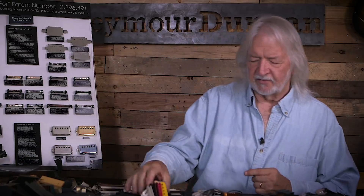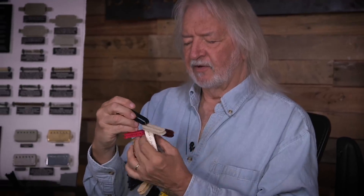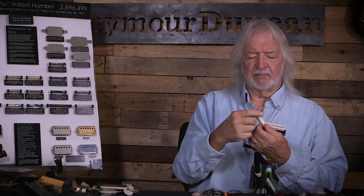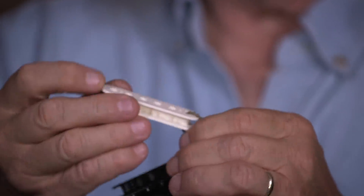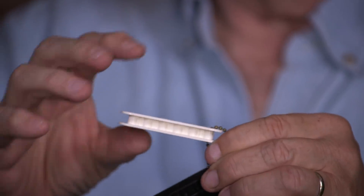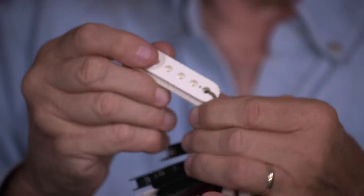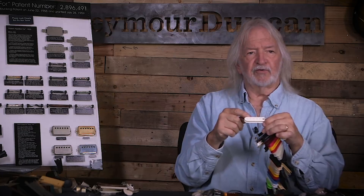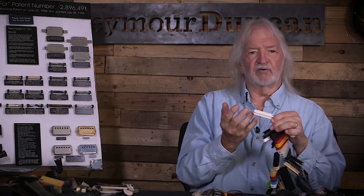Now what I'm going to go to is your humbucker bobbin. The bobbins are normally injection molded — there's a form that's cut out to the shape of a bobbin. With a humbucker, you would use two of them. One side would be the stud side, with a little steel pole piece. The other bobbin would have an adjustable screw — on the old Gibsons, it's a 540 filister head. They're used to adjust up and down, and they would penetrate through the cover.